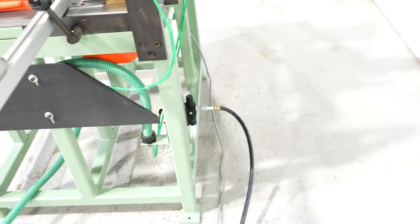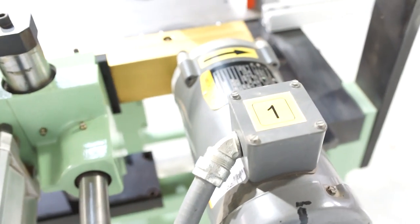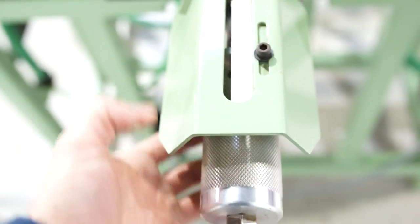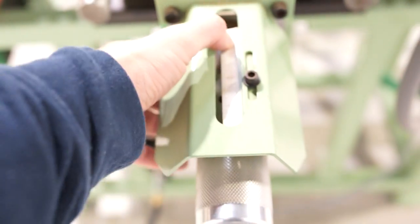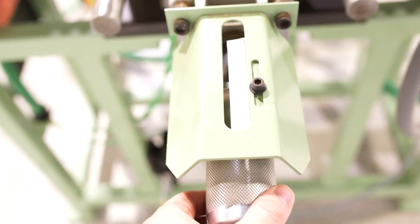This machine is 230 volt. The motor is a 2 horsepower Baldor motor — it's currently wired 230, but it could be wired 460 as well. You do have your depth adjustment here; you simply spin this and you have your indicator. So you have a built-in scale, with 2 and 3 quarter inch maximum depth of bore.